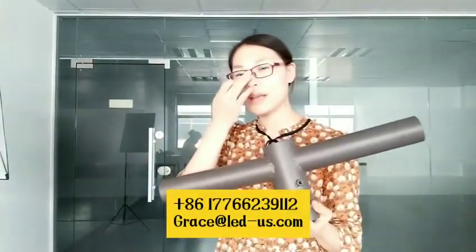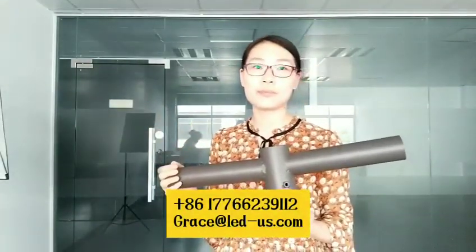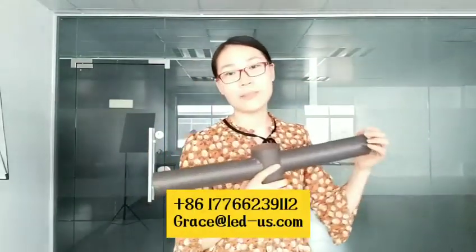We are a factory and we have many other types of wall mount brackets. If you have your size, we can make it for you.